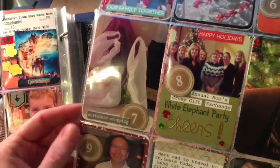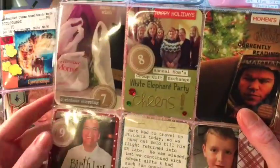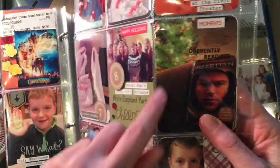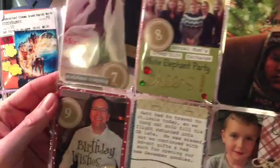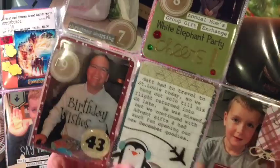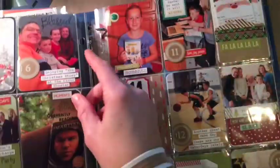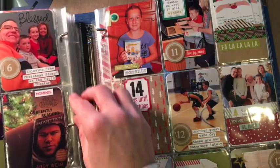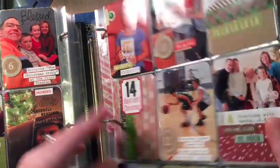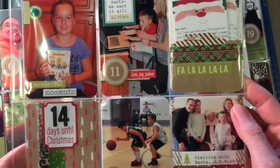If you have any questions about any of the products, I will be happy to answer. I just did some embossing and I kind of keep it pretty simple with just stickers and making my own as I go along. This is for the whole month so I don't just do the countdown to Christmas — it's just fun, you know, part of the process.